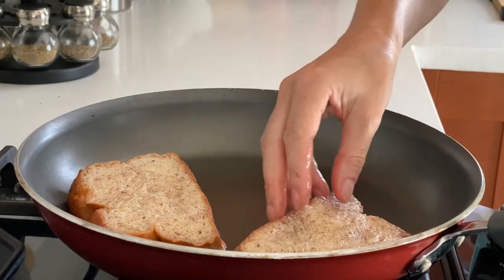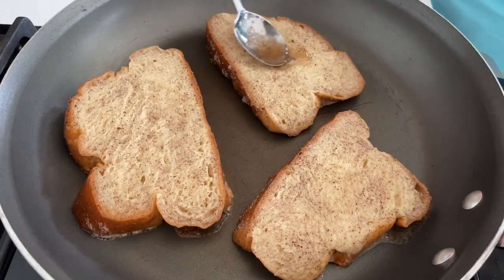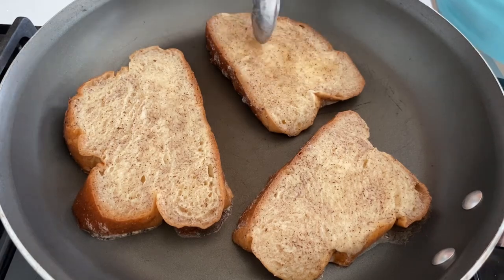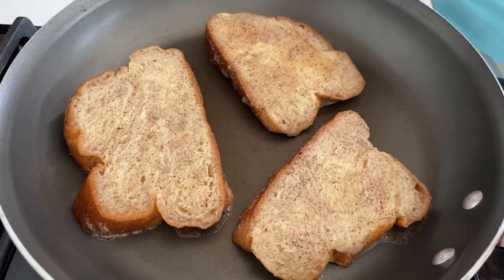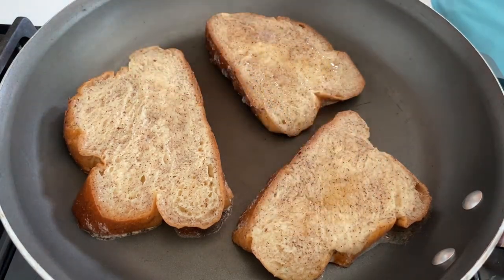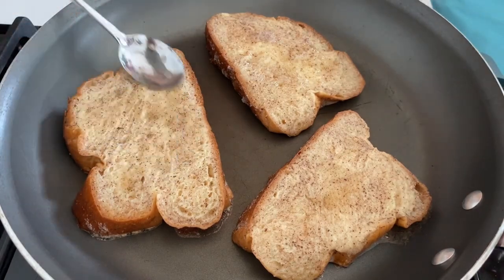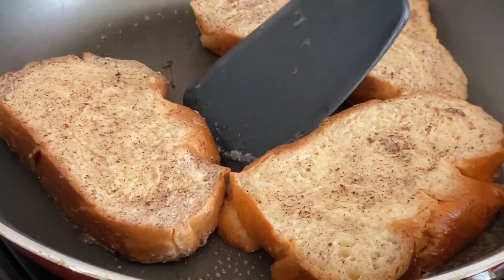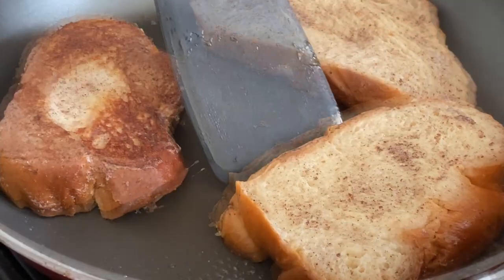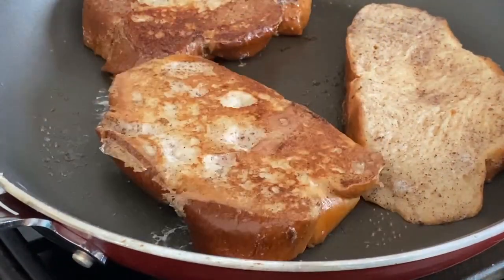I preheated the pan and lowered the heat to minimum. I won't be using any butter or oil, and I was actually surprised to find it didn't stick at all — the toast comes out great without it. I have a little egg white left so I'm going to add it to the toast. It takes about three to five minutes per side on low heat, so definitely make sure you use low heat so you don't burn them before they're ready.